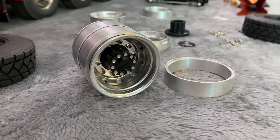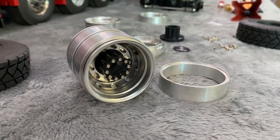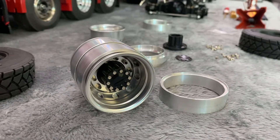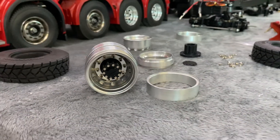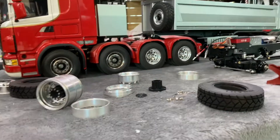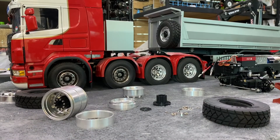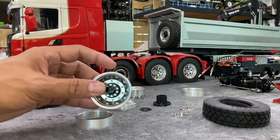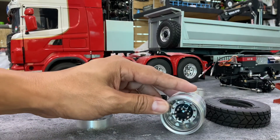We're going to take a look at the top of the top. This is the top of the top. Let's take a look at the top of the top. Now let's check out the top of the top.